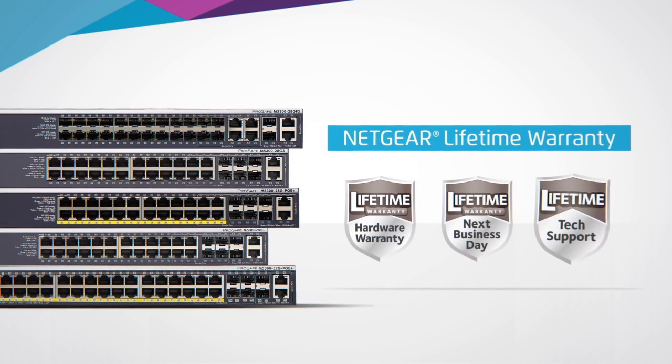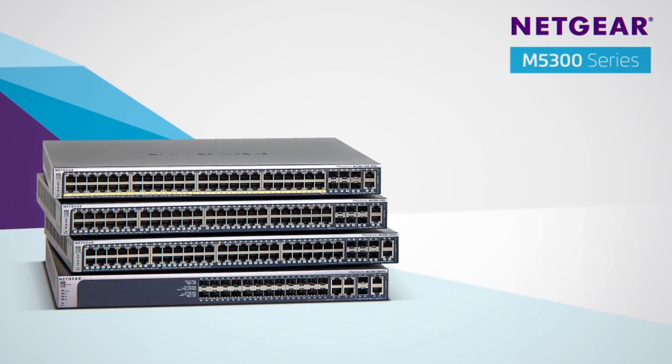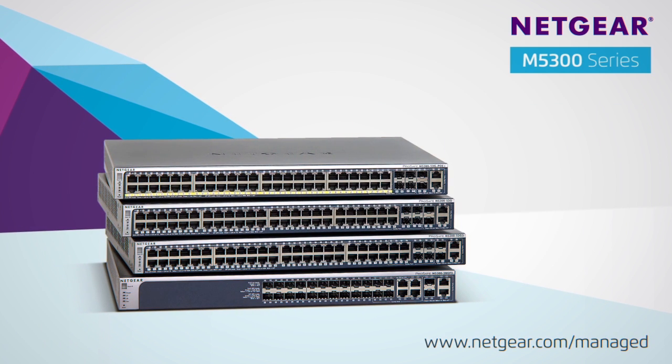The Netgear M5300 series — delivering innovative switching solutions to businesses. Learn more at www.netgear.com/managed.